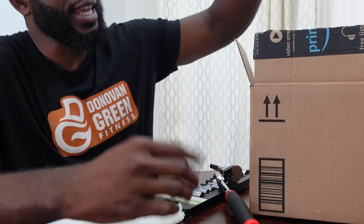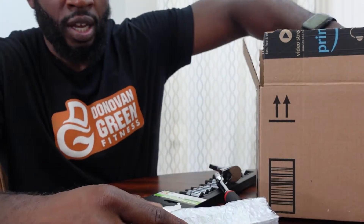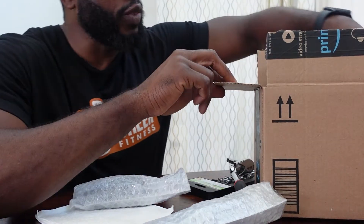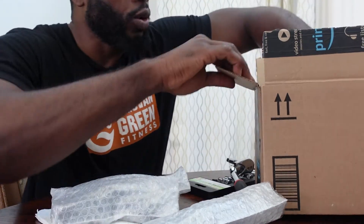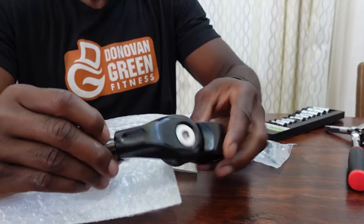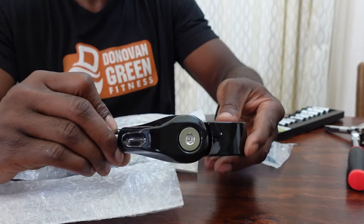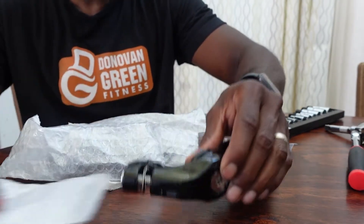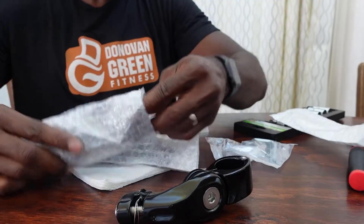All right, it's here — highway pegs I purchased from Amazon, spent about 50 something bucks. Let's open this together and see what we get. This is the piece that goes around the bar; the quality looks pretty good, it's vivid black to match my bike.